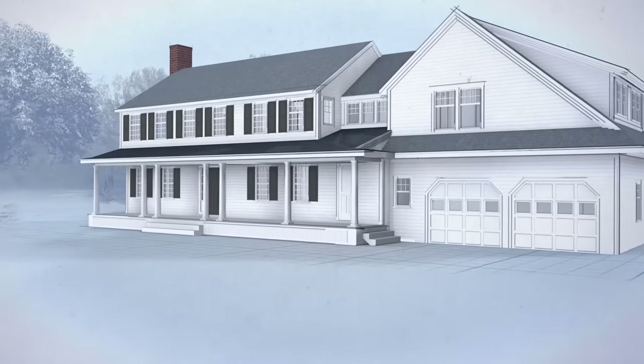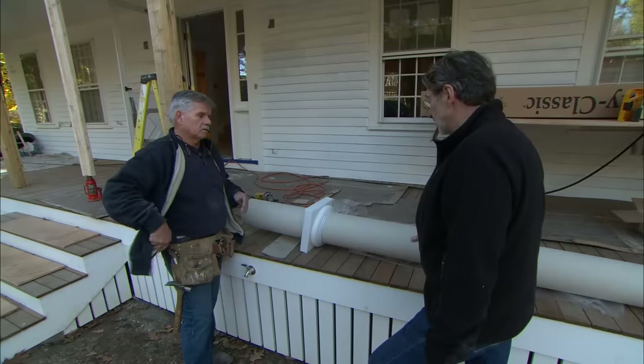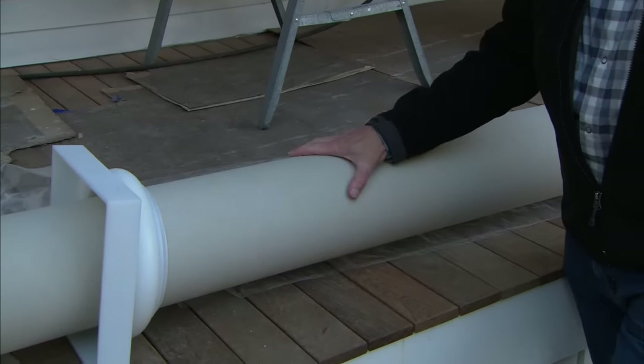The architect actually specced seven eight-inch round columns across the front porch. Now we could have used wood, but we're using something new. This is a fiberglass reinforced polymer and it's actually rotationally formed and it's supposed to be very strong.